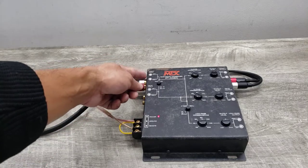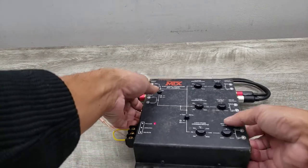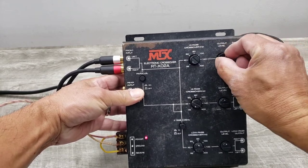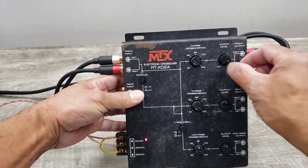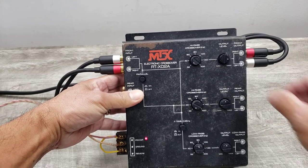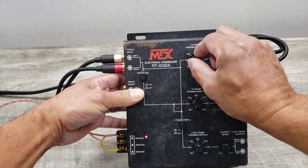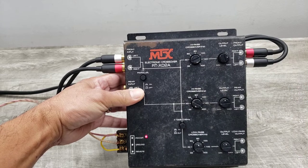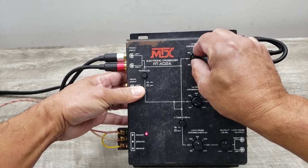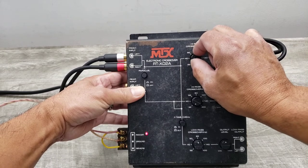There we go. Right now it's got the front input in parallel mode, so we can move that around. I hope you can hear that difference. Crossed over at 32 hertz or 400 hertz.